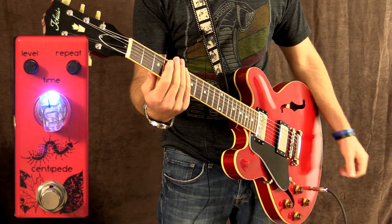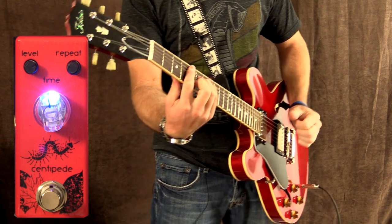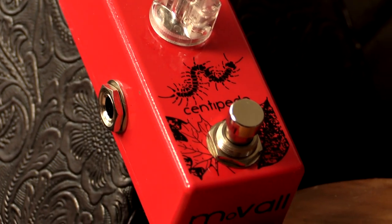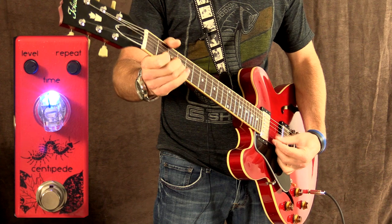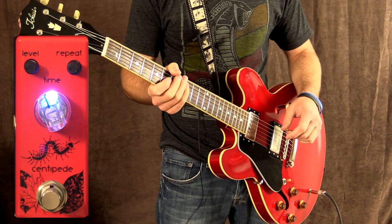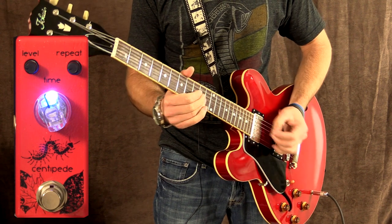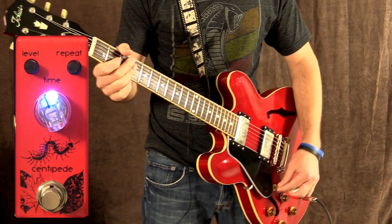Let's try it now with my ES-335 — this is a Tokai 145L, made in Japan. It's a beautiful guitar. Let's try it with some blues licks, still on the dirty channel. There's not a lot of dirt on there right now, so let's give this a shot. I love using analog delay for blues — I think it just fills it out nicely. Just enough on there so you can hear it.